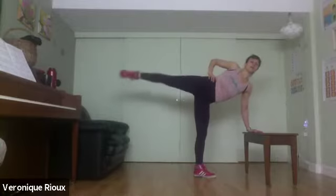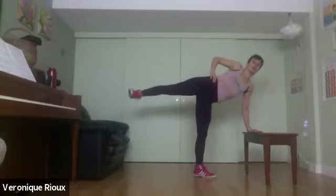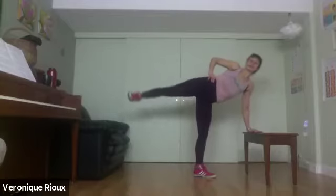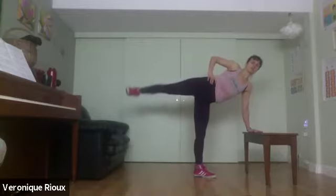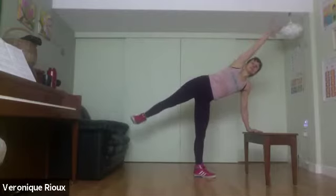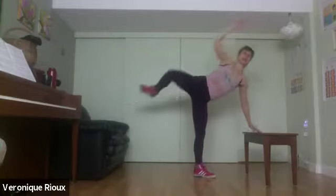For five, four, three, two, one — flex the feet, little bit, for ten, nine, eight, seven, six, five, four, three, two, one. Awesome — extend the arm, nice one line, then the leg for ten, nine.